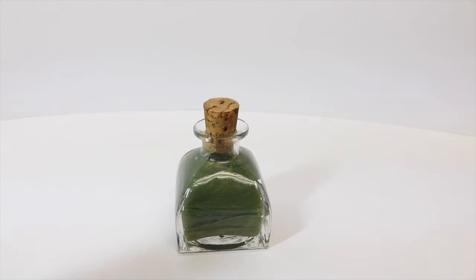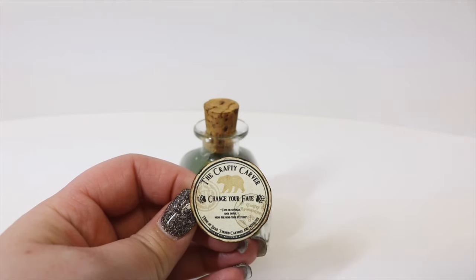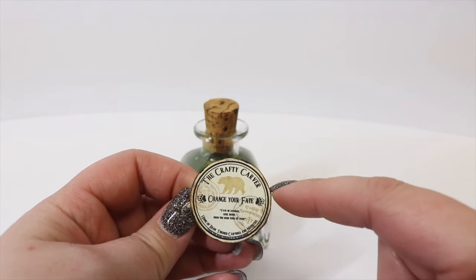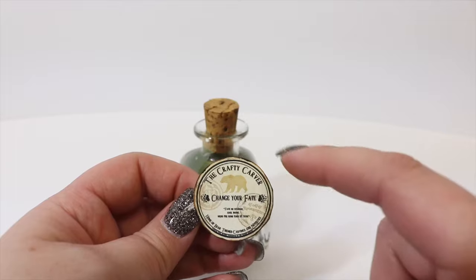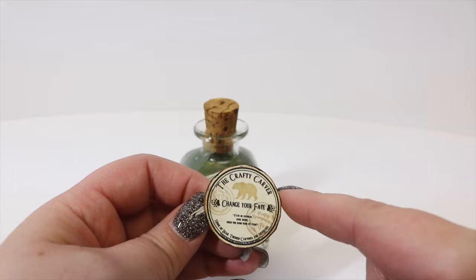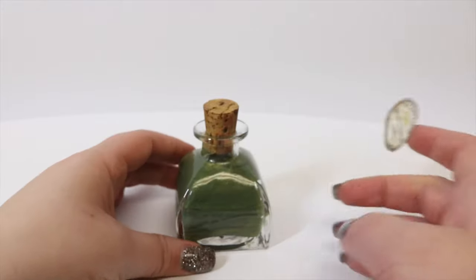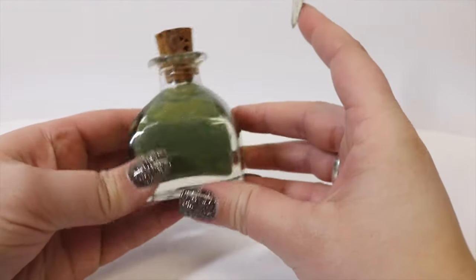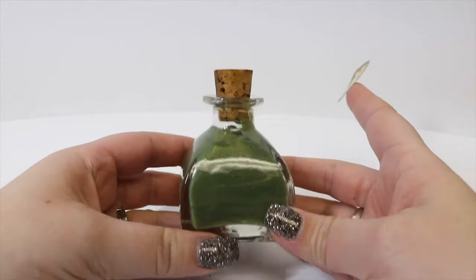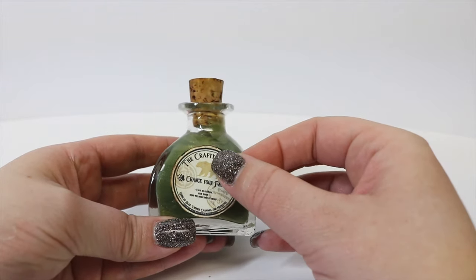Now we can apply our label. I went around the outside edge of my label with the same markers we used on the cork, going for a burnt edge look. I jaggedly cut it and added different shades of light and dark to mimic a burnt edge. We're going to peel the backing paper off, decide which side to put the label on, and place it.